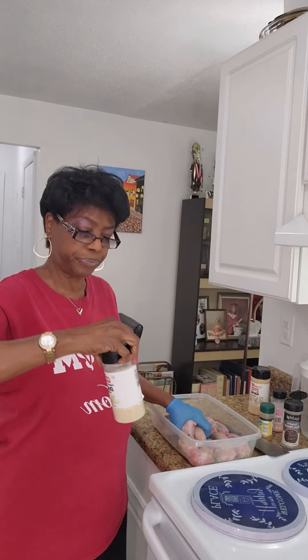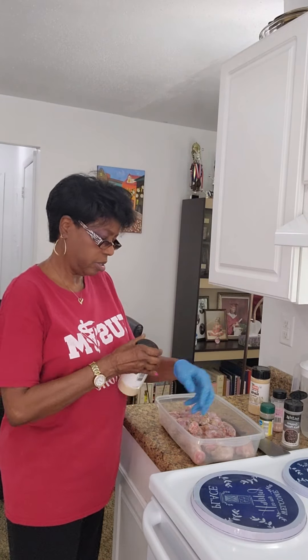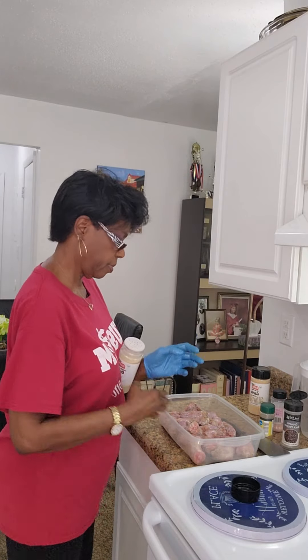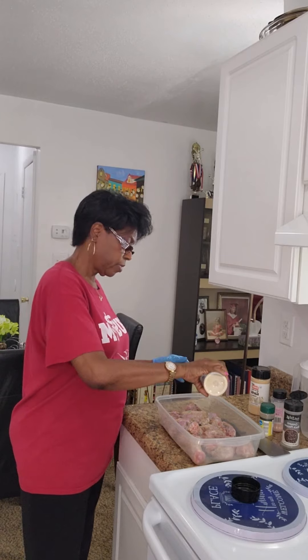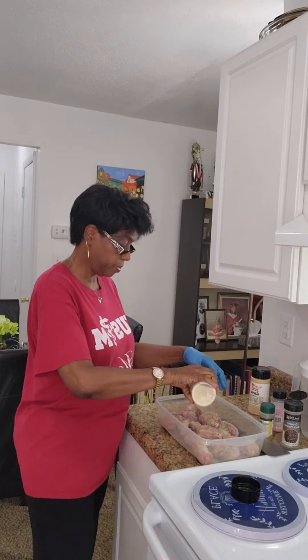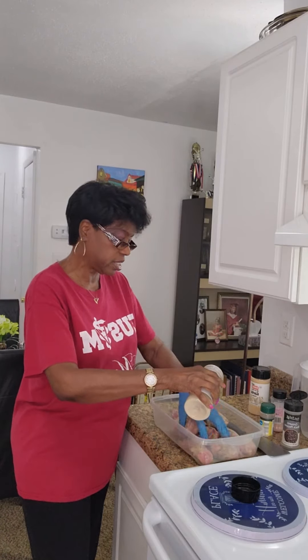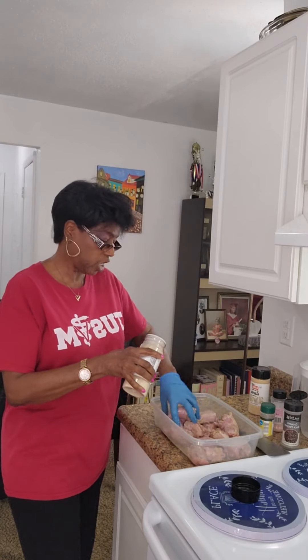Onion powder — as much as you deem necessary. I like a lot because it has no salt. It's onion powder, not onion salt, so I use a lot. There are no measurements for this; you just put as much seasoning as you like and give it a rub as you go.